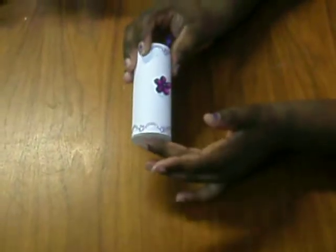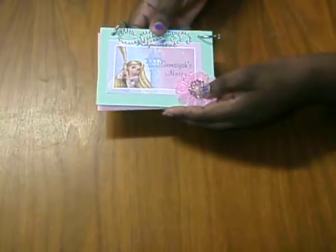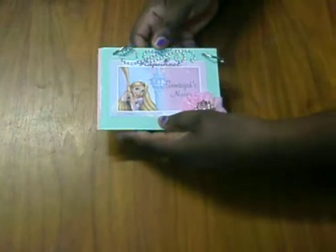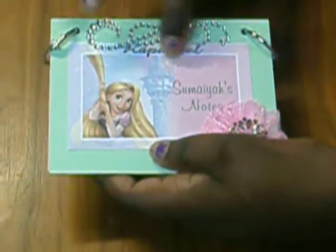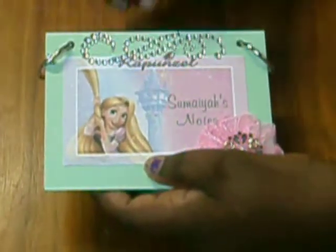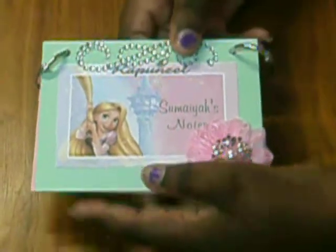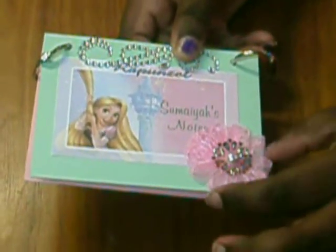I'm not taking anything out because I want it to be a surprise for her. Of course, we had to make everything in the box that we added — it couldn't be just something that was store-bought. You had to make it according to the storybook of the choice of your partner. And I made this Samaya's Notes. It says Rapunzel right here. I just got this off the internet and added her name and added Notes. The bling is from Recollections. And this flower is from trim that I have.